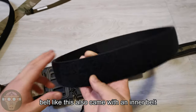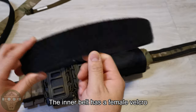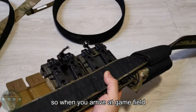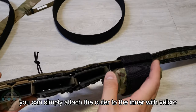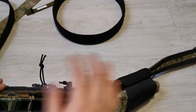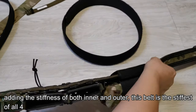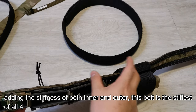A belt like this also comes with an inner belt. The inner belt is a female Velcro and attaches to your combat pants — it's also stiff. When you arrive at the game site, the outer belt has male Velcro, so you can just stick it onto your pants and the belt stays in position. It won't move. The combined stiffness of the inner and outer belt makes this the stiffest of the four. It is secured by a Cobra buckle and also has a D-ring.